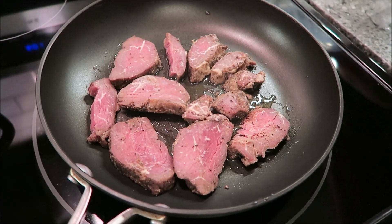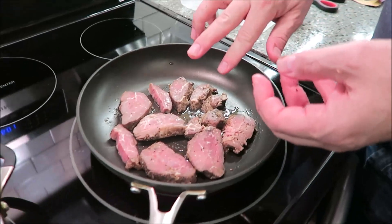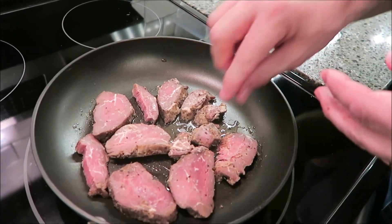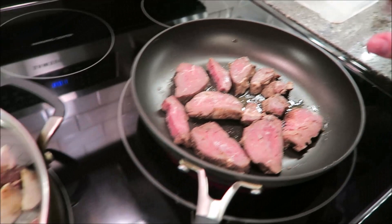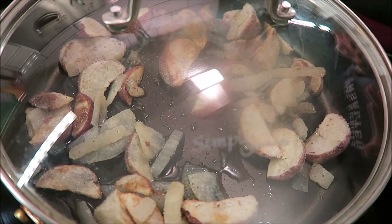Once the steak cooks for five minutes, you flip it over. For medium, cook it two more minutes; for well done, cook it four more minutes. For the potatoes, after the first five minutes you uncover them and stir them up really well, then let them cook for another five minutes.